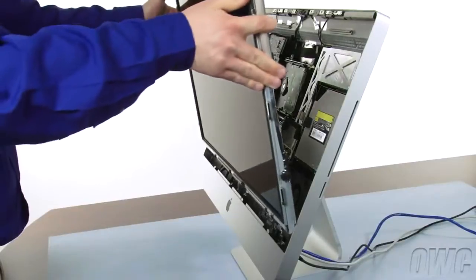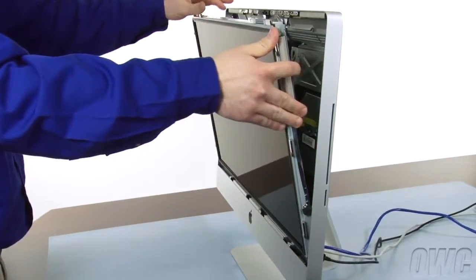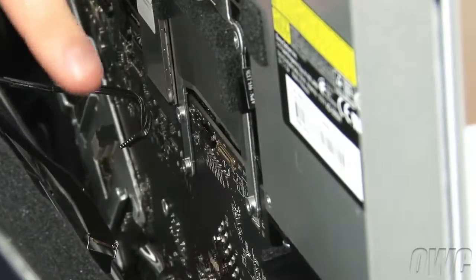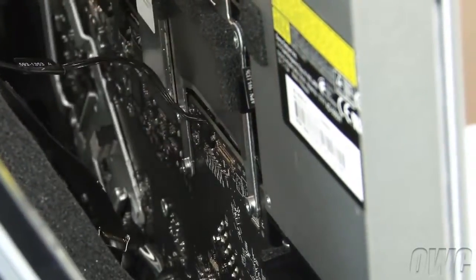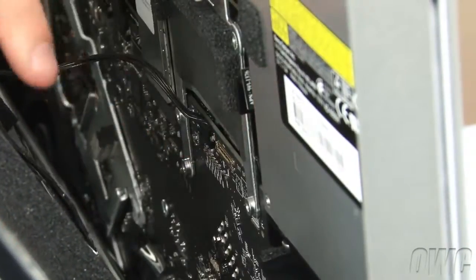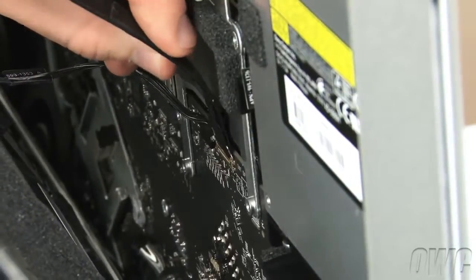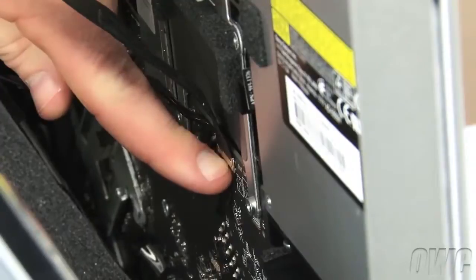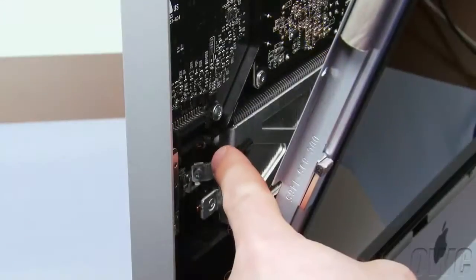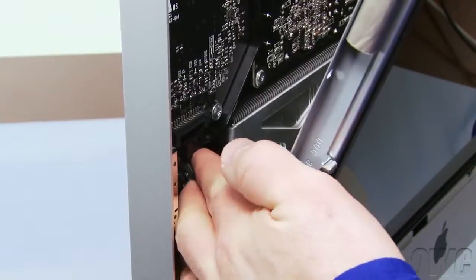Remove the screen unit from the bag and, once again being careful not to touch the screen itself, set it into the iMac. Reattach the display power cable by simply sliding it into place. To reattach the display port connector, first make sure the handle is flipped upwards. You can then slide it into the connector, then flip the handle down to lock it into place.